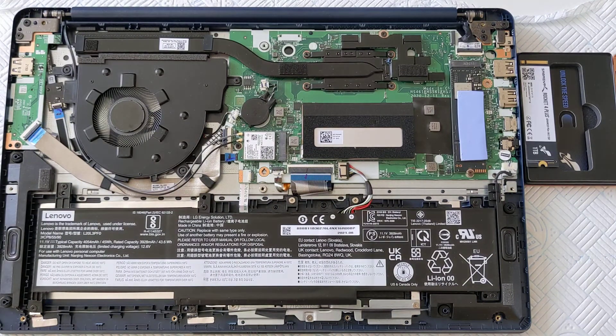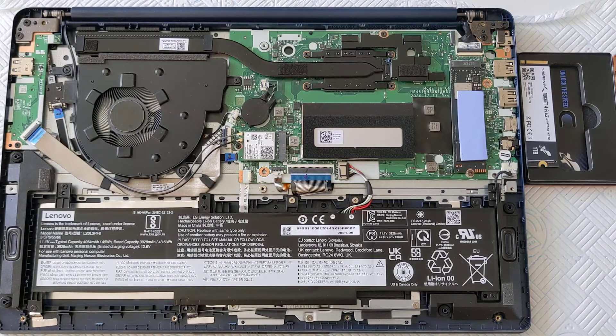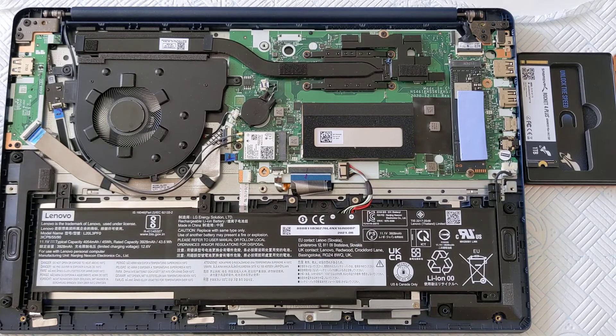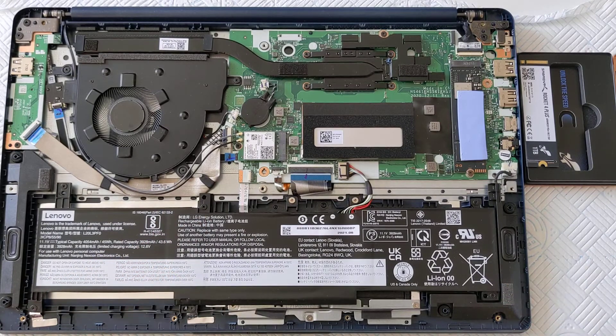Now you'll see that we have a single space for a single NVMe drive, which is here. Had I ordered the smaller battery version of this computer, there would have been a second media bay down here on the left-hand side — roughly the size of a 2.5-inch drive. But I wanted a bigger battery for better battery life, so that option was not ordered.